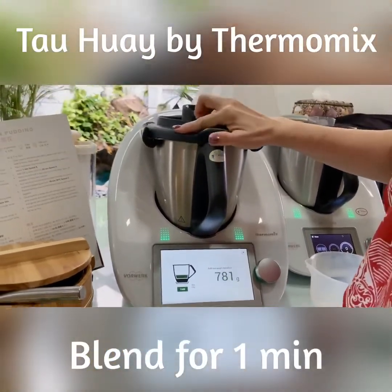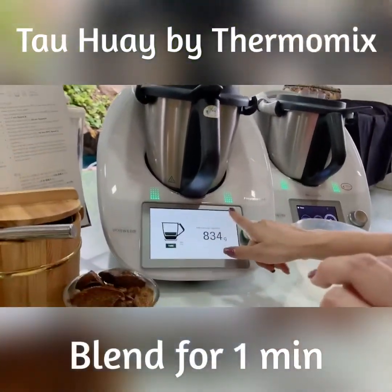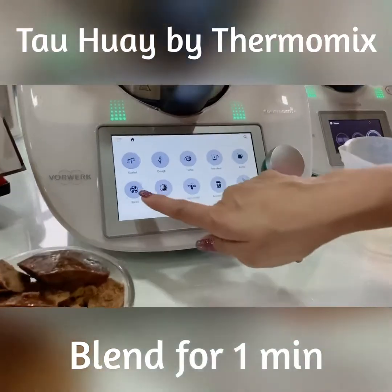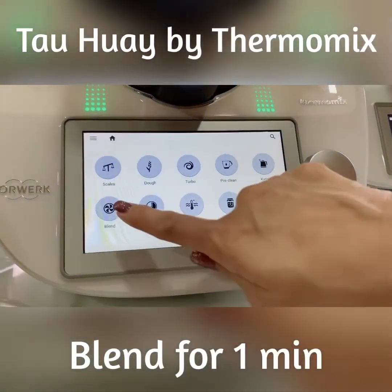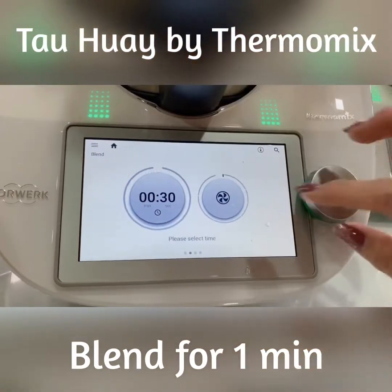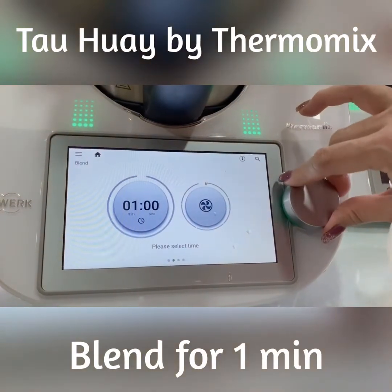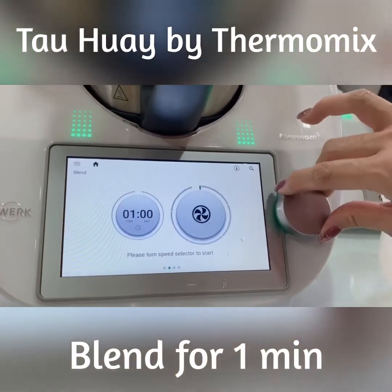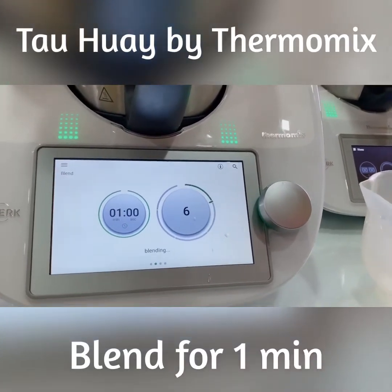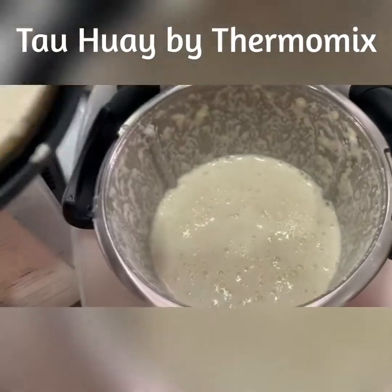I'm going to blend it for 1 minute at speed 8. Actually, there's a blending mode — maybe I will use the blending mode. Can you see the blending mode? I'm going to blend it for 1 minute. After 1 minute at speed 8, this is what you get.